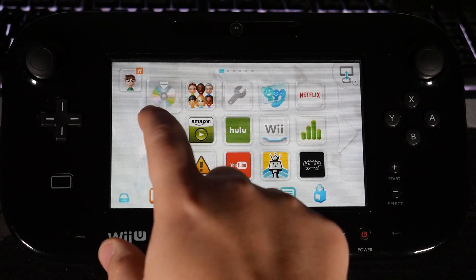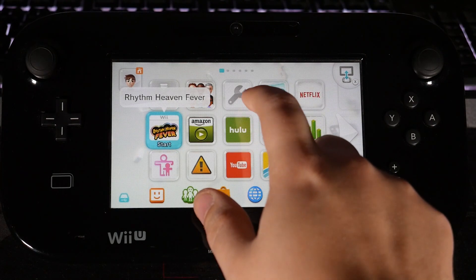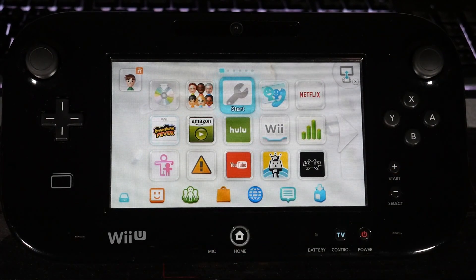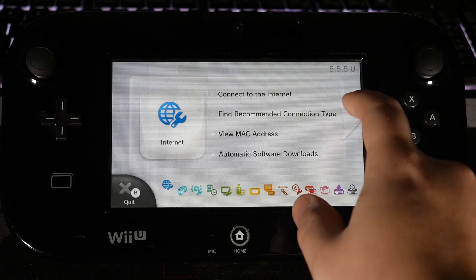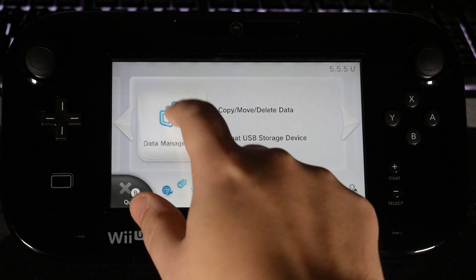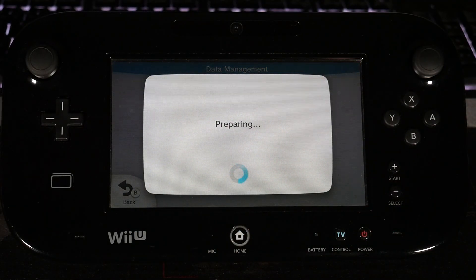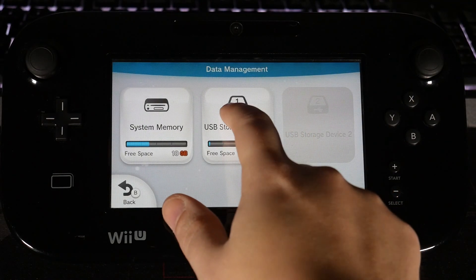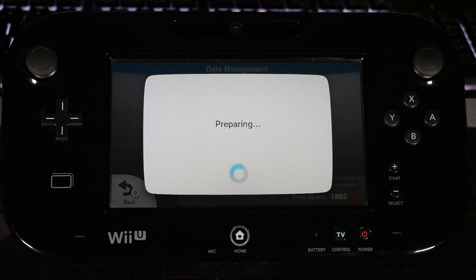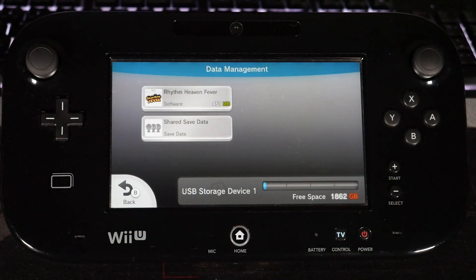You can see Rhythm Heaven Fever is installed right over here, but we want to do one thing first — just double-check something. Open up System Settings, head over to Copy/Move/Delete Data Management, and check the USB storage device. It should install there automatically, but we just want to make sure, because it's pretty important.